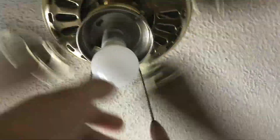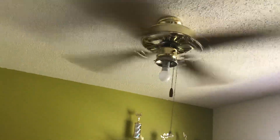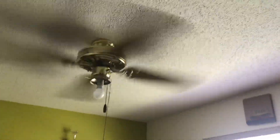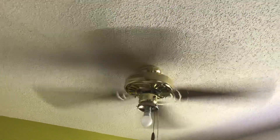This fan doesn't wobble at all on high. But with the globe on and with the stencil blades on, it wobbled a lot. And now it doesn't wobble at all. With these blades and without the globe, this fan is just like new.